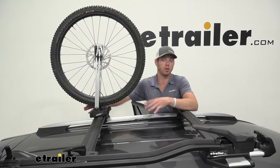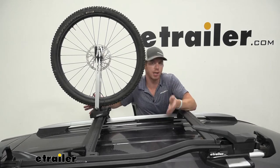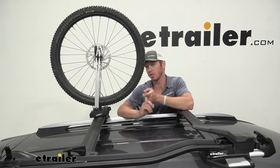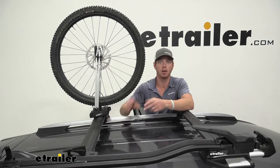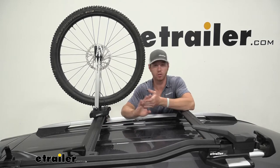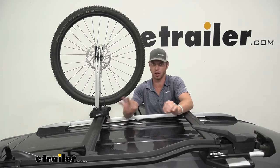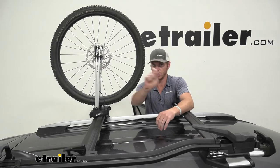As far as what this is going to work with: it'll work with pretty much any roof bar you have. We have aero bars on here — works with that. It'll work with your square bars; we do have an adapter for it that comes with the kit. Round bars and also some of your factory bars — almost all of them — so you don't really have to worry about it not working with your setup.